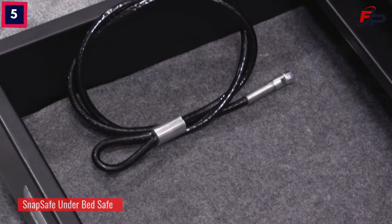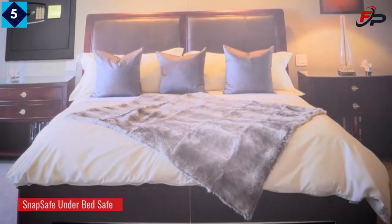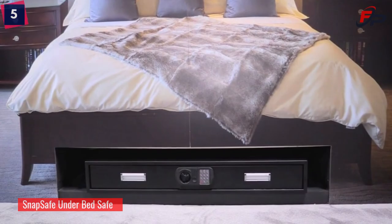It can be bolted down and comes with a cable that can be used to secure it to a bed frame or back of a seat. For more information, check us out at Snapsafe.com.